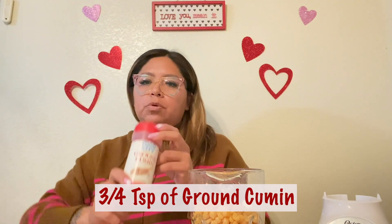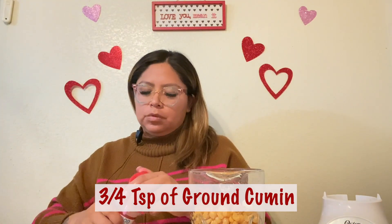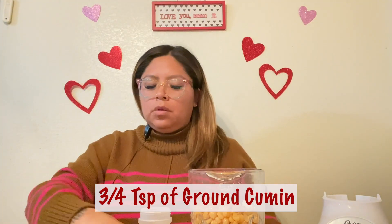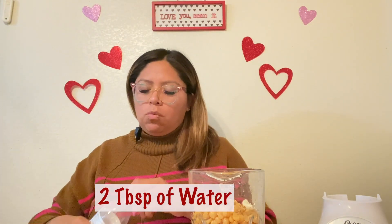Then add three-quarters of a teaspoon of ground cumin. The last ingredient is two tablespoons of water.